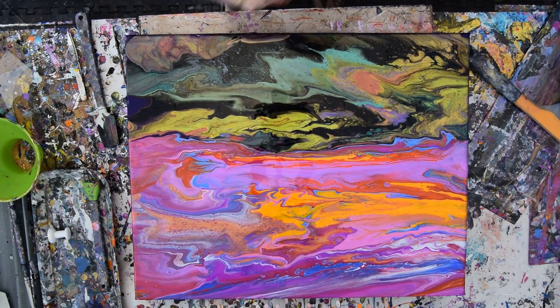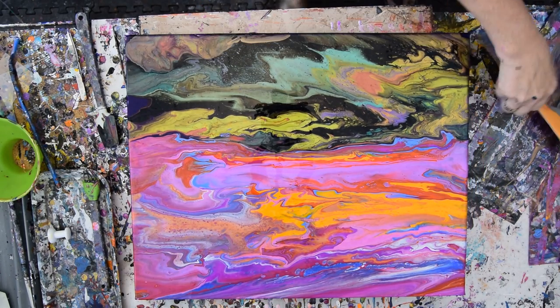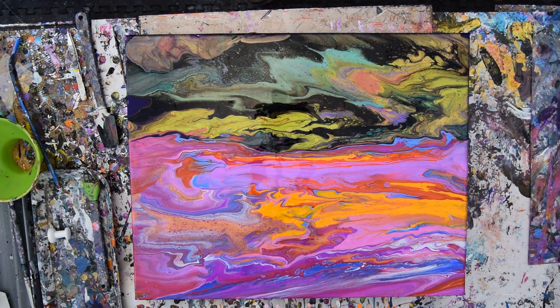I have no idea how much time might be left, but I'm going to put the rest of my paint... Oh — that's so bright. I've got it.